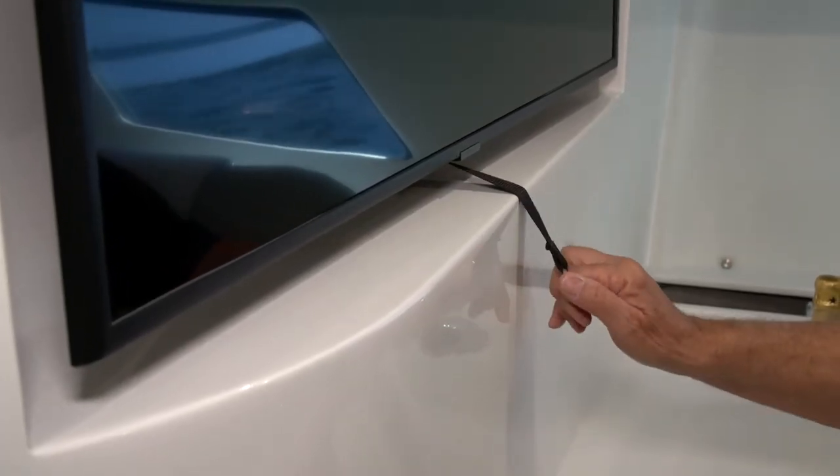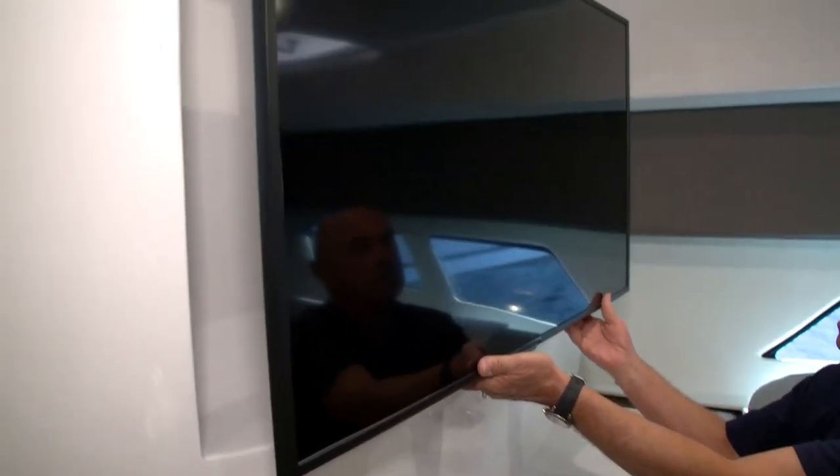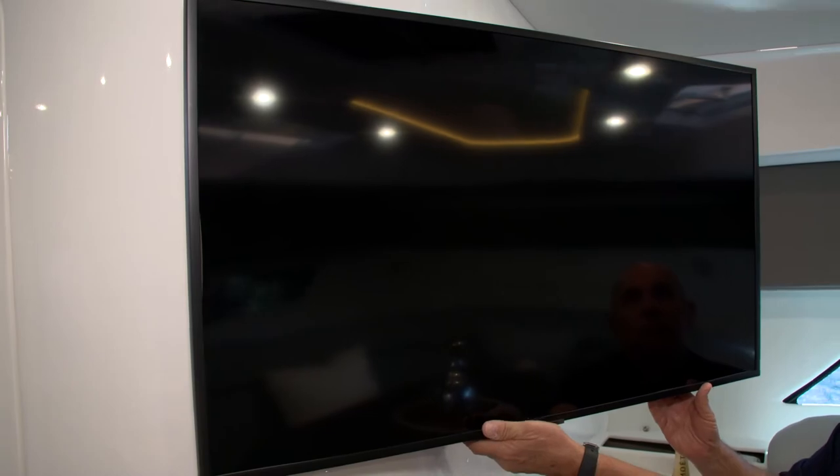To fold the television out, you'll pull on the black strap that has the stainless ring on it. That will release the articulated bracket and allow you to move the television out to whichever position is best for your viewing.